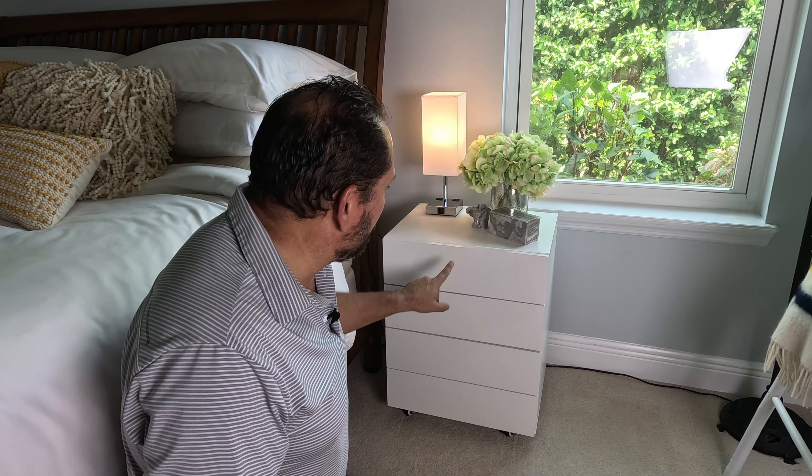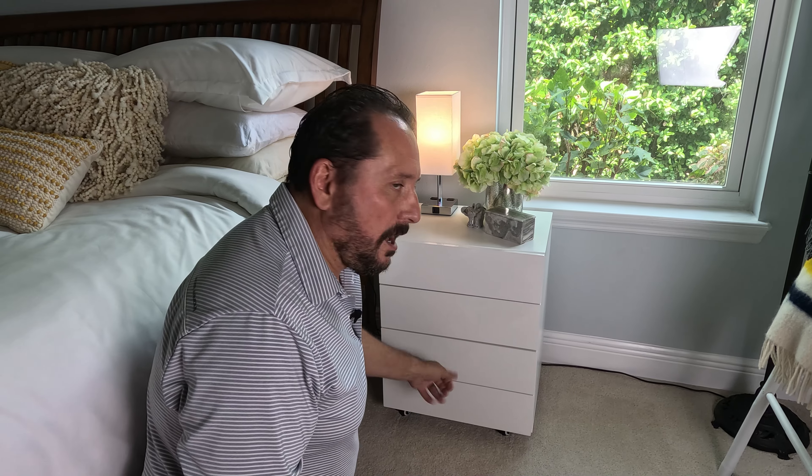It may look a little different because we opted not to include the optional handles — we just thought it looked sleeker that way. But it comes with really nice-looking handles: two screws, put them on, super easy.